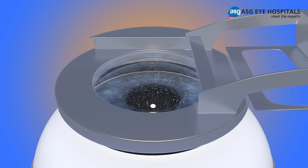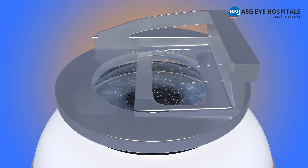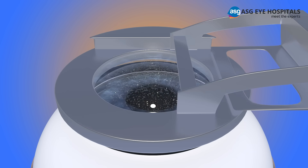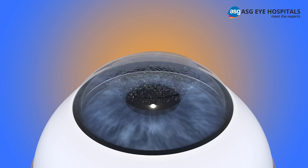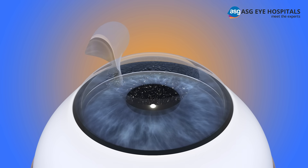A thin hinged flap of corneal tissue from the outer layer of the cornea is cut using a special device. After the flap has been created, the suction ring is removed. The corneal flap is then peeled back to expose the underlying corneal tissue.